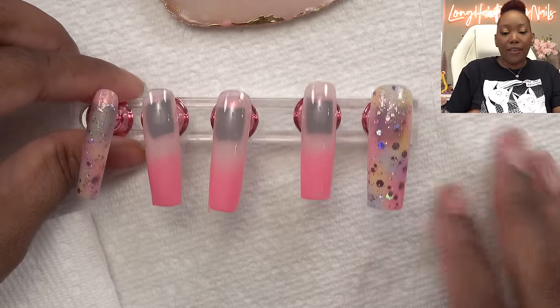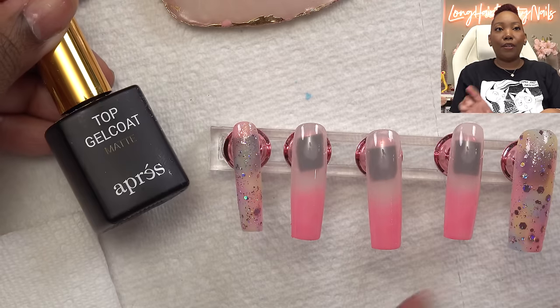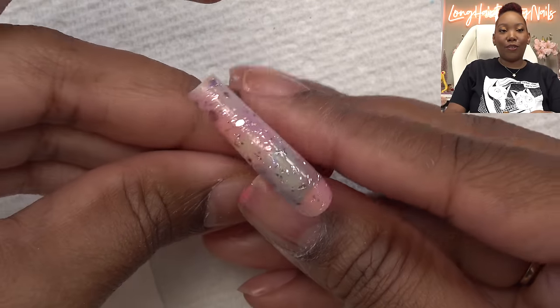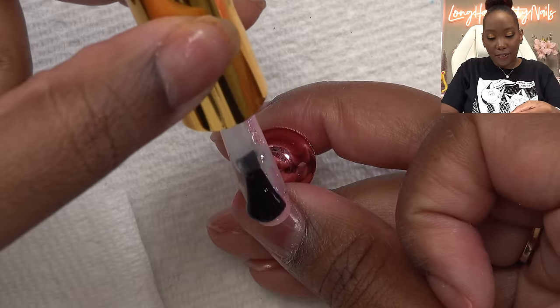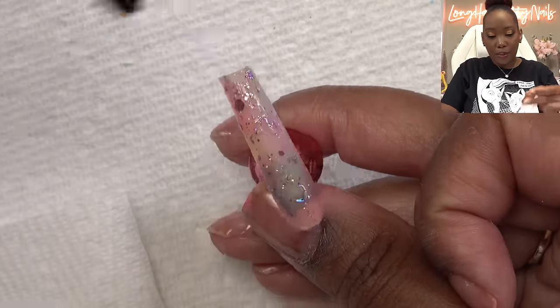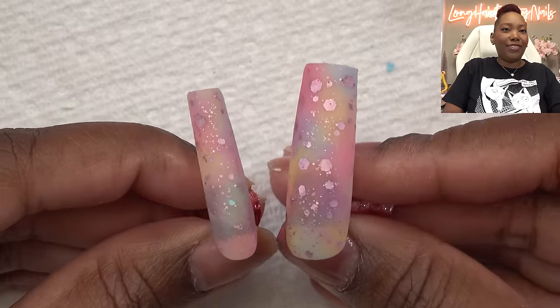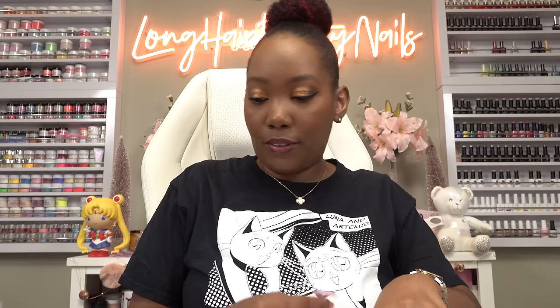I have all the base nails done, so I'm going in with the matte top coat. I'm hoping that when I put the clear gel to make the unicorn swirls it gives a different effect. This is just gonna seal everything in as well. These actually look really good matte - that is really cute, I'm hoping this works out.